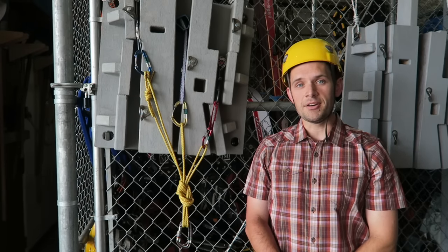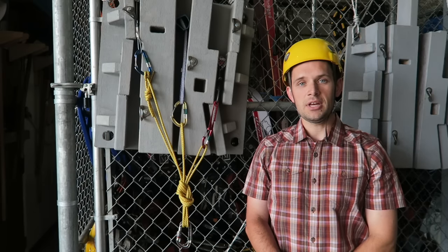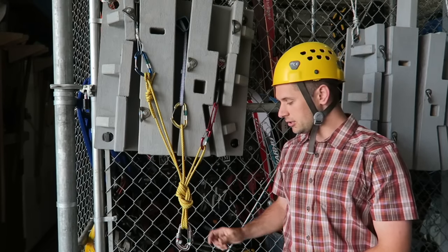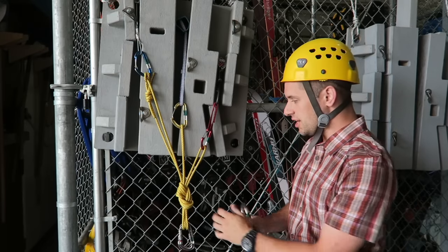The first type of anchor I'd like to talk about is the one I use most. It's very common and fairly simple: the cordalette tied off with a power point. The parts of the cordalette include the power point, or master point, and the shelf.